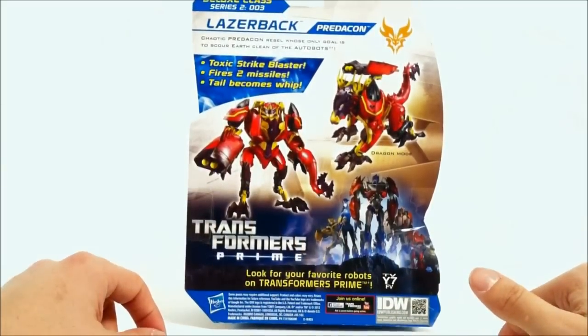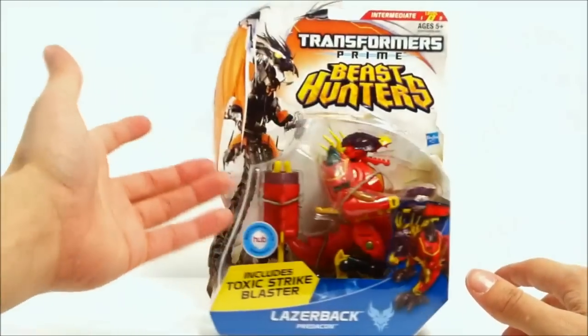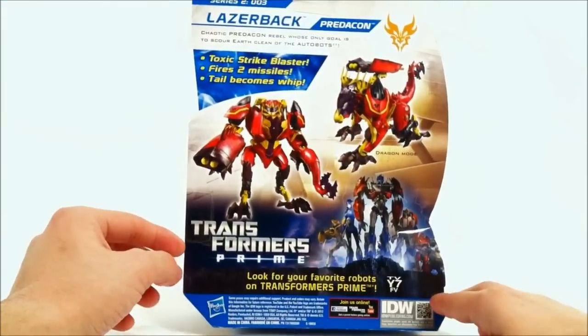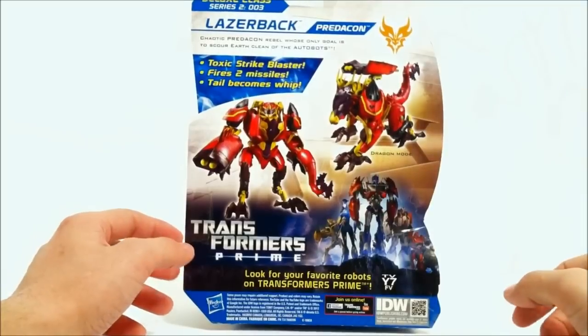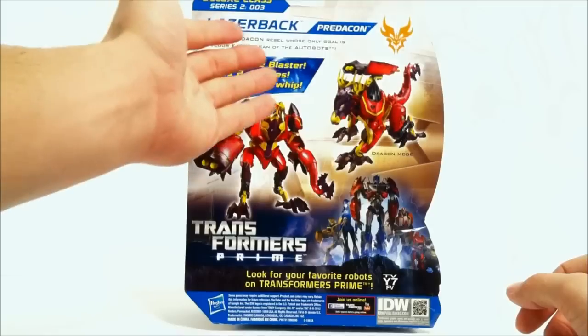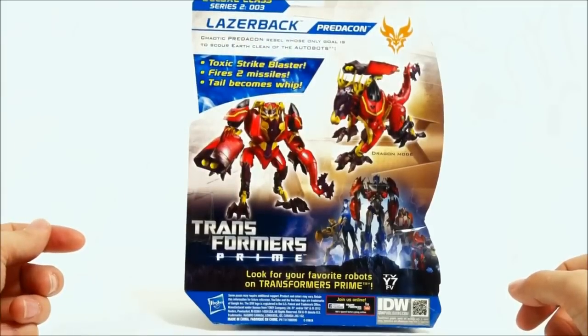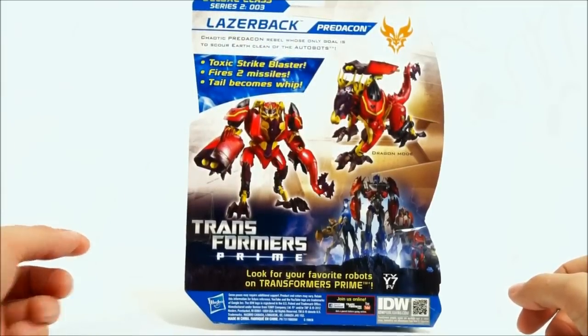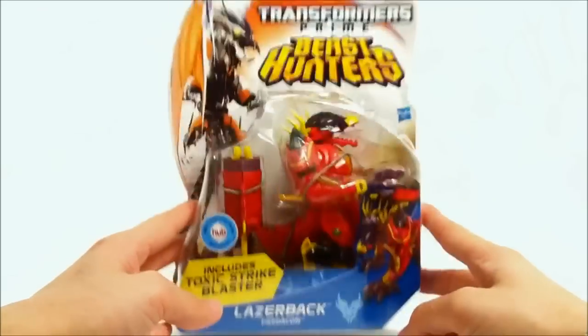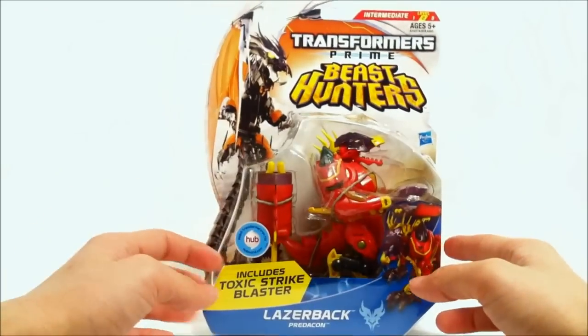They haven't changed the packaging art at all, so who knows if Bumblebee, Wheeljack, or Optimus are even going to change into the molds we're getting in the toy line. The bio is very short - it says 'chaotic Predacon rebel whose only goal is to scour Earth clean of the Autobots.' Toxic Strike Blaster included, firing two missiles, tail becomes whip.